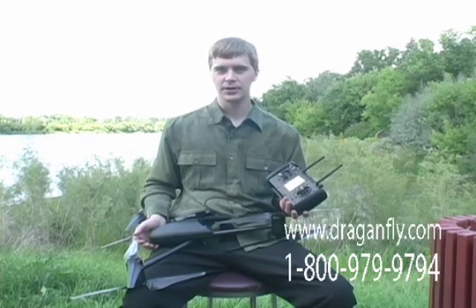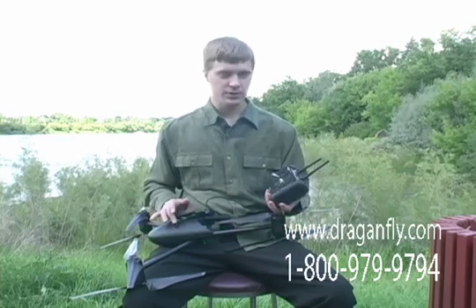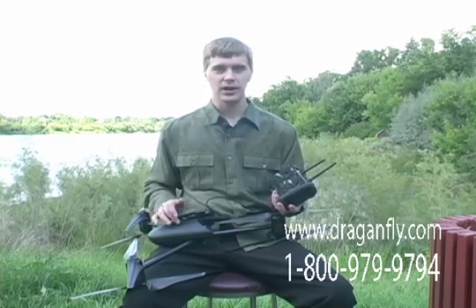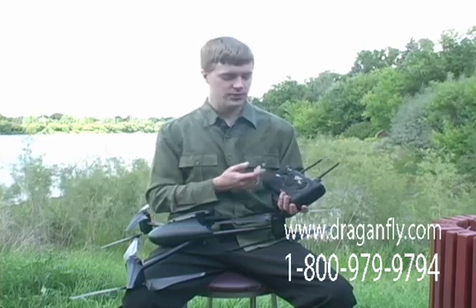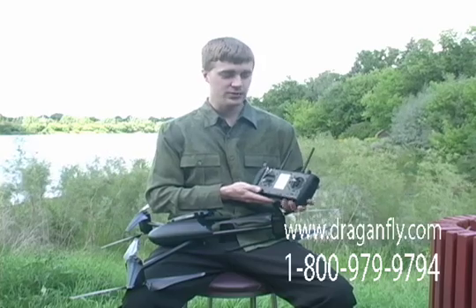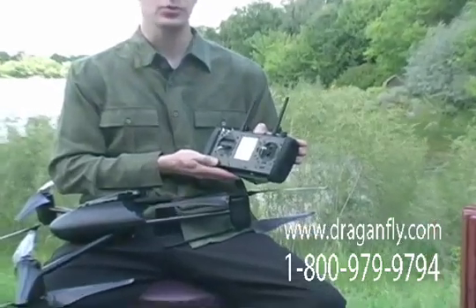One of the main functions of the Dragonflyer X6 helicopter is for filming video and taking aerial photographs. The helicopter is able to transmit live the video or viewfinder image from the camera that it is using. This video signal is picked up by an integrated wireless diversity video receiver which is built into the transmitter.